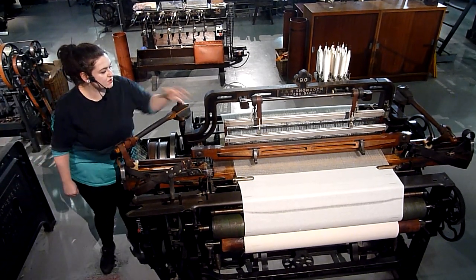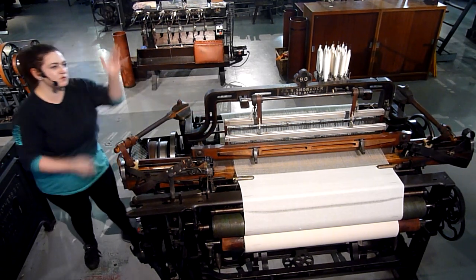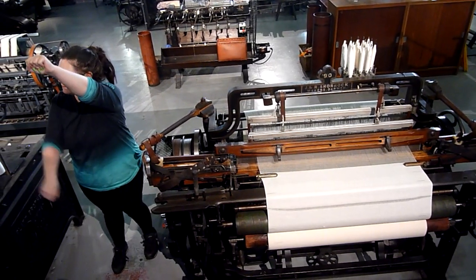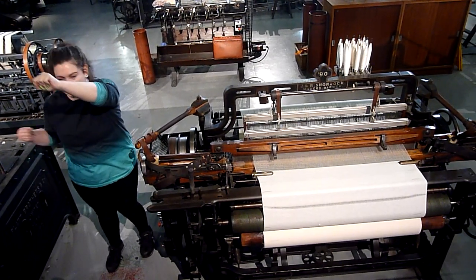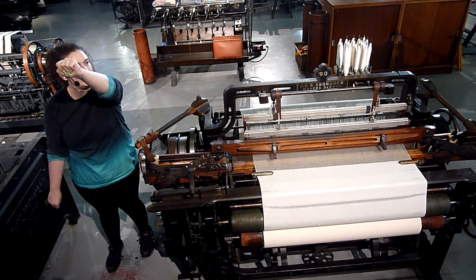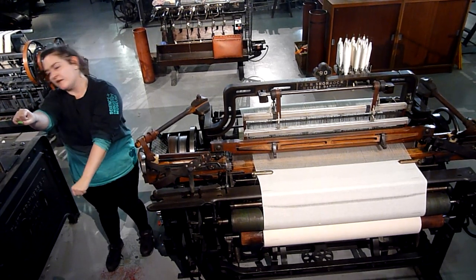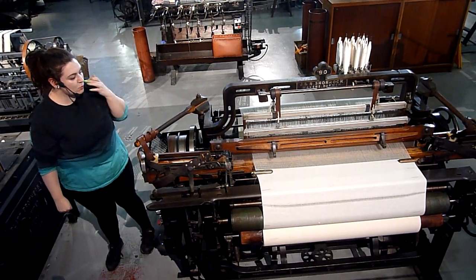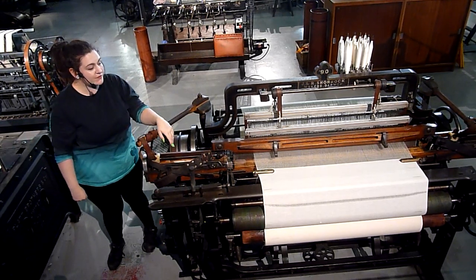So when the machine switches on, these parts here — they're called heddles — the heddles will start to move up and down and separate our threads. Half get pulled up, half get dragged down, and we've got a nice little gap in the middle. We send the weft thread through that gap, it gets to the other side, the heddles swap over, and the thread comes back again. And it continues — in this way we're able to go over and under all 1,800 threads.